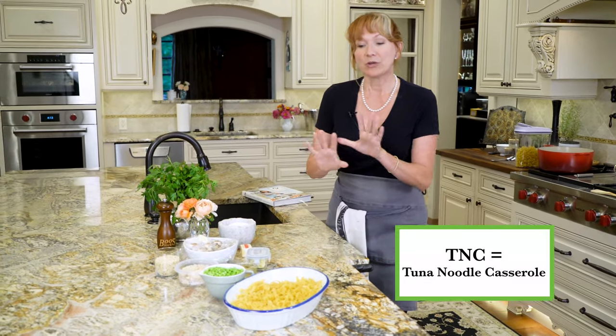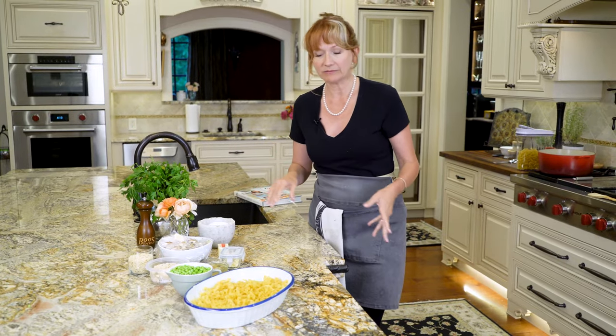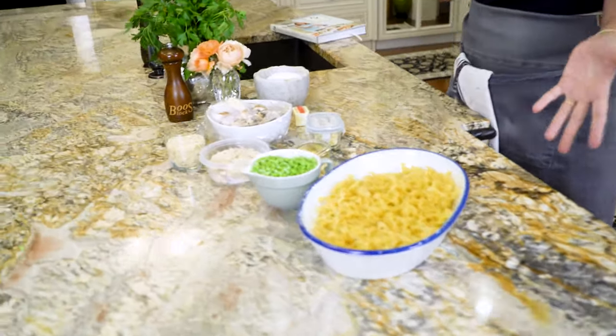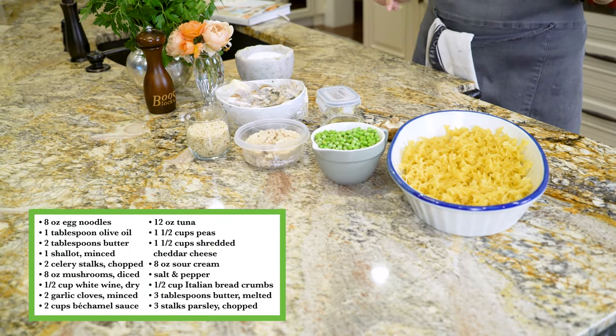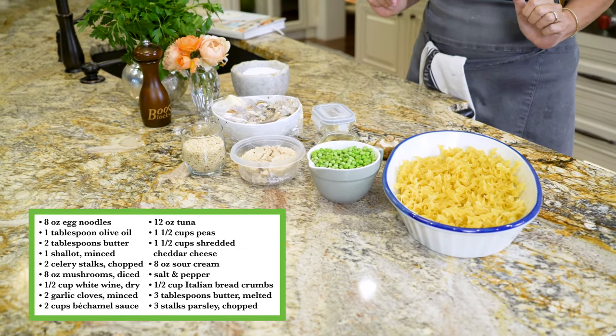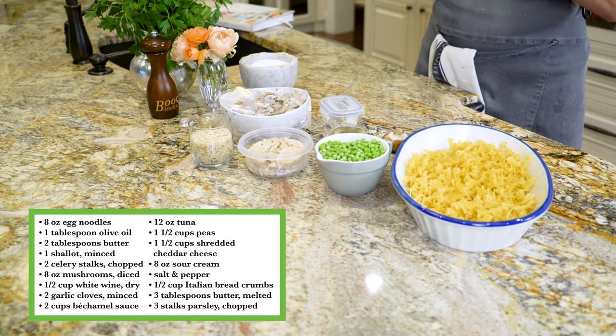But I digress. Back to TNC. Before we go any further, make sure you get your mise en place together — get all your ingredients together, measured out. If you're cooking with me in my e-cookbook, the ingredients are on the next page. Or if you're hanging out with me on YouTube or IGTV, you'll find the ingredient list in the video description.